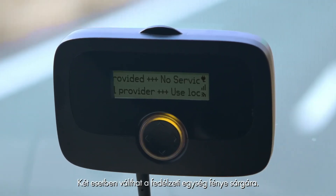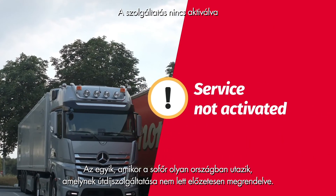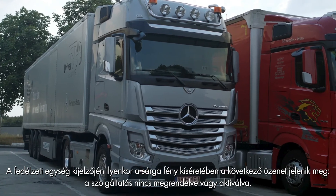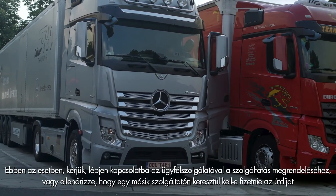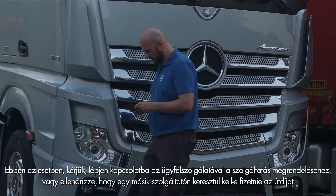There are two situations where the onboard unit light turns yellow. The first situation occurs when driving in a country for which the toll service has not been booked. The onboard unit display will show the message 'service not booked or activated' with a yellow light. In this case please contact your customer service to book the service or check if you have to pay the toll via another provider.